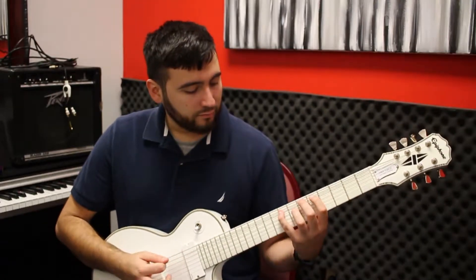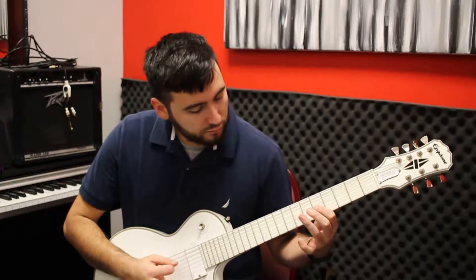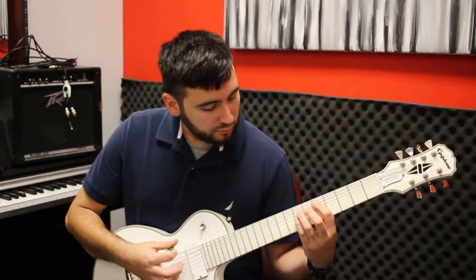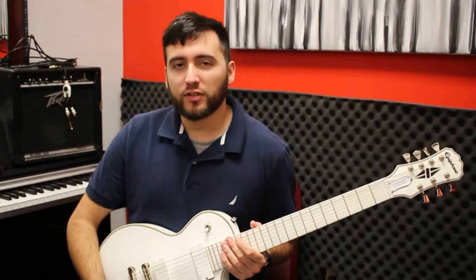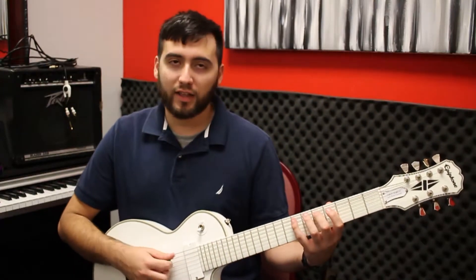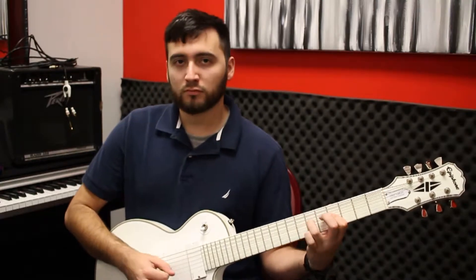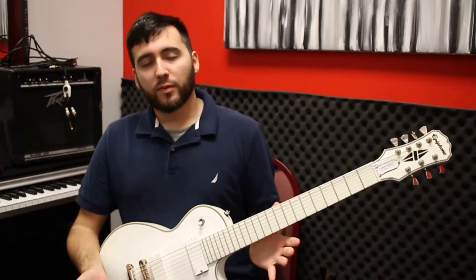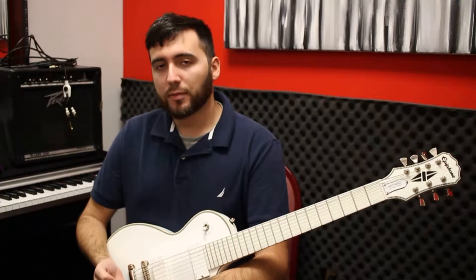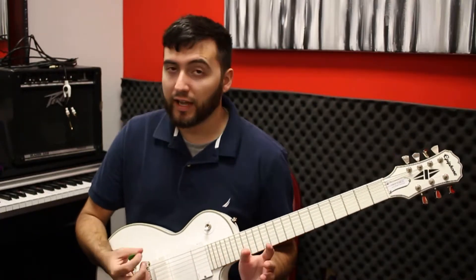It goes like this. So you may be wondering to yourself, why would I use a scale that doesn't have any tonality, versus the major scale that sounds obviously happy? Well, the minor pentatonic is the most popular scale in rock music due to the fact that it has no tonality. It can fit anywhere.